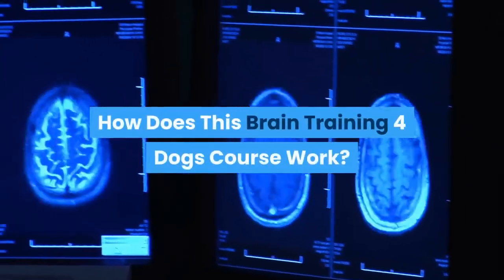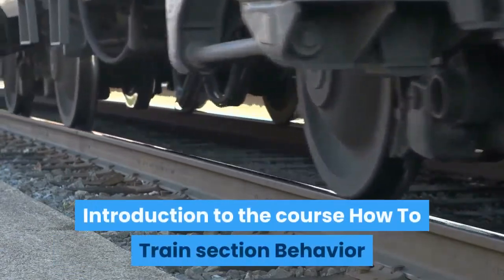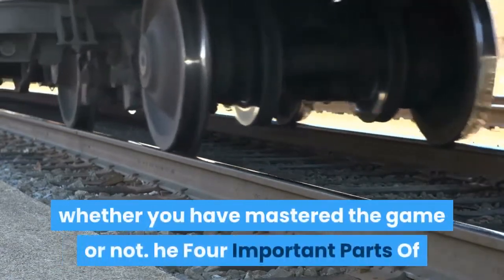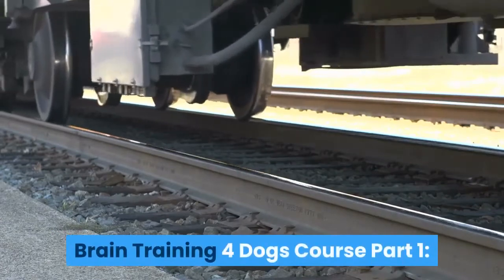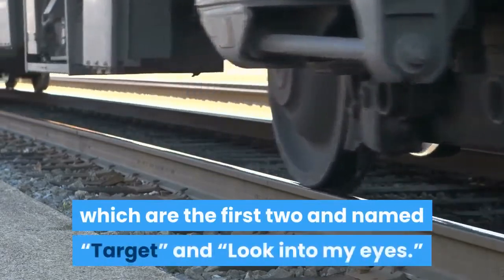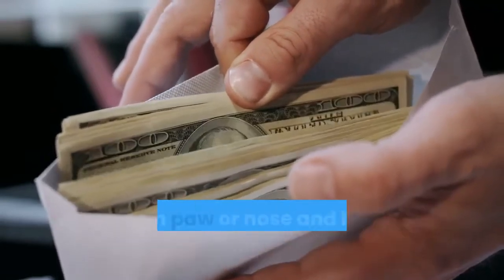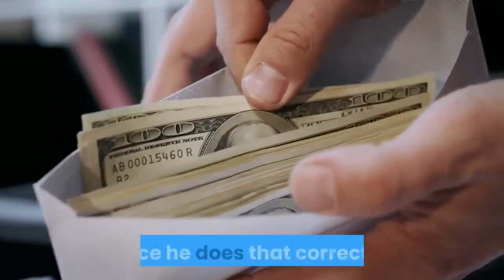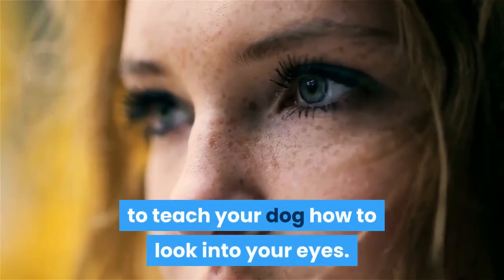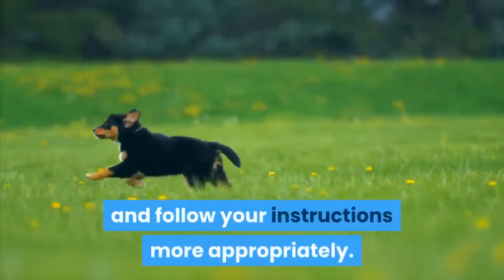How does the Brain Training for Dogs course work? The course is structured as follows: an introduction, a how-to train section, a behavior troubleshooting section, a challenge-boosting segment, and an exam to know whether you've mastered the material. Part 1 covers the example lessons. The book has two example lessons — Target and Look Into My Eyes. The Target lesson teaches your dog to target objects with paw or nose, and how to reward your dog when done correctly. The Look Into My Eyes lesson teaches your dog to make eye contact, helping them focus and follow instructions more appropriately.